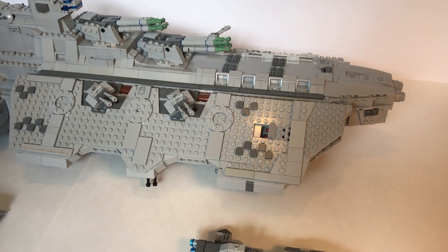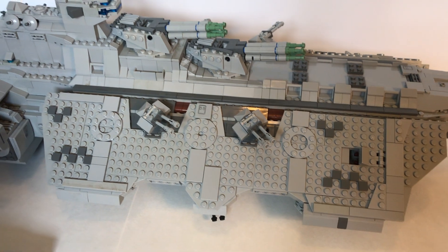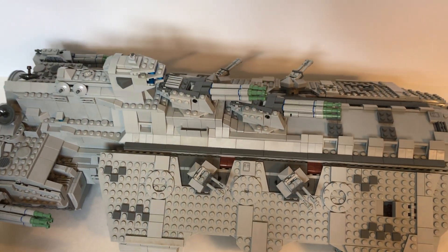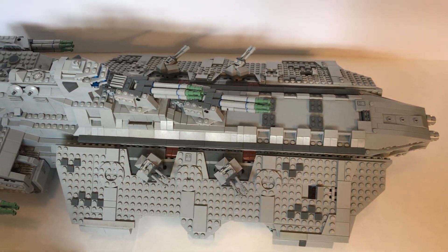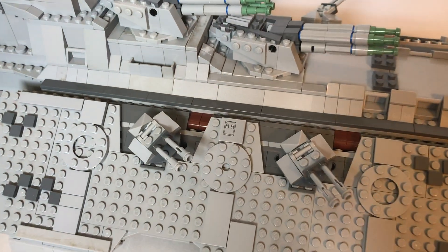I was lacking some pieces in the beginning to build such a large ship, so I actually started building a Technic backbone which the ship would be built around. This would allow it to hold together despite its large size and weight. You can see some Technic jutting out right there.